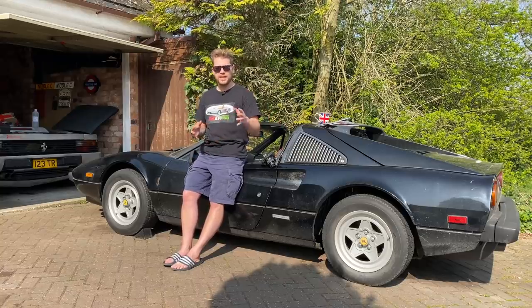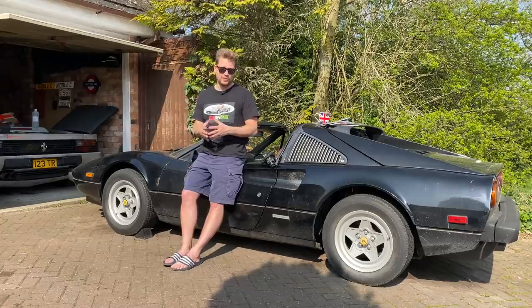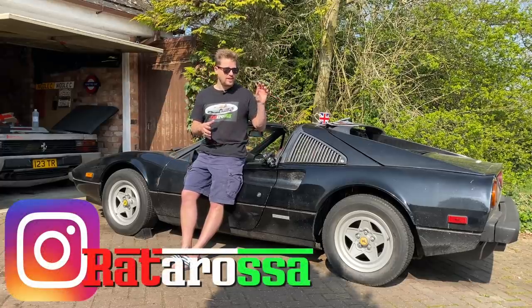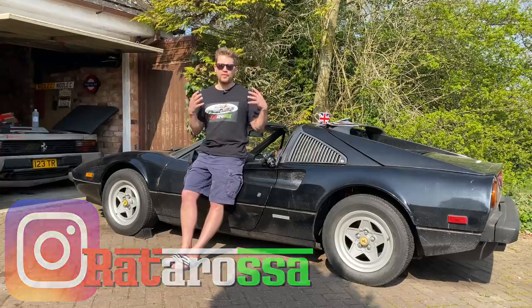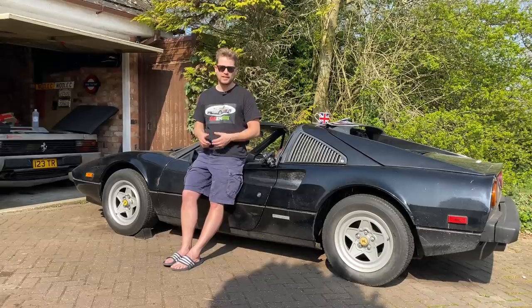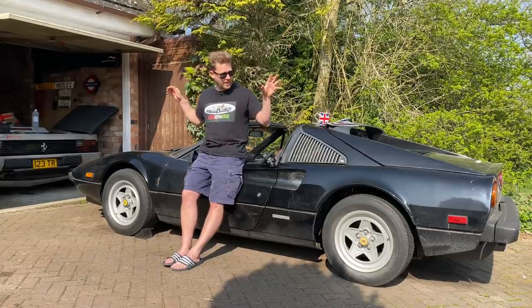Hey guys, a warm welcome back to the channel. In today's video I'm going to be working again on the Ferrari 308. As a recap, we have taken this from a non-running, complete gamble of a car to a road-legal, fully operational, fully serviced, very enjoyable car — and as part of phase two we are going to make it look nice again.